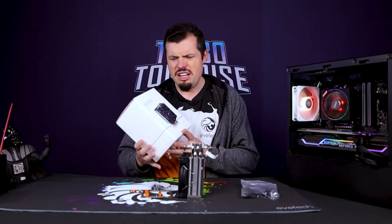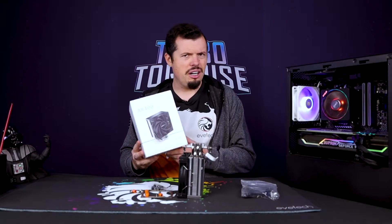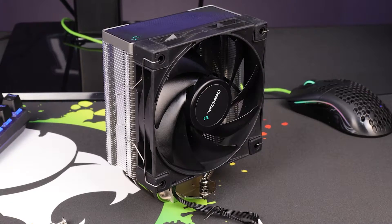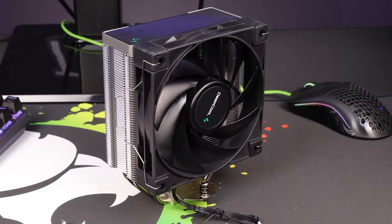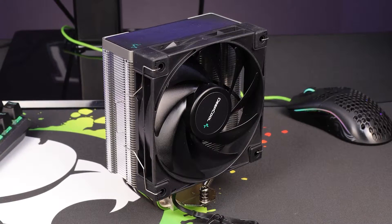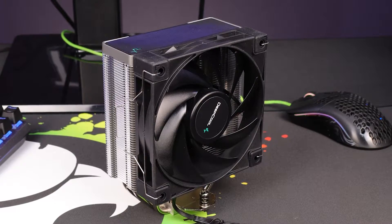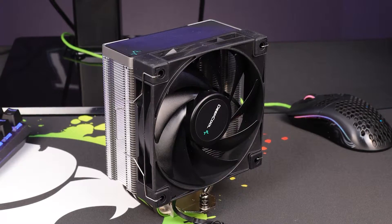Obviously, that's going to be for a little bit of show and tell. So the Deepcool AK400 - it's a very standard, straightforward tower cooler. That's not a bad thing because it also comes with a standard, very straightforward price. It's got a couple of nice little design functions, especially with how they've done the mounting system. This has to be one of the best and easiest quick-release mounting systems I've ever used.